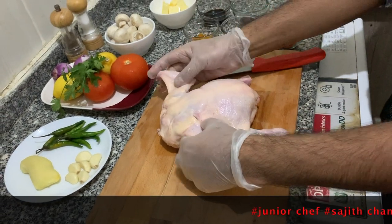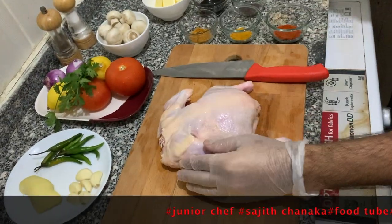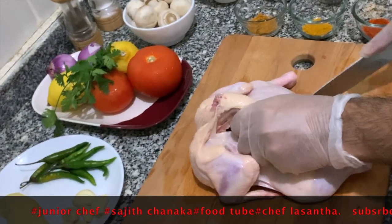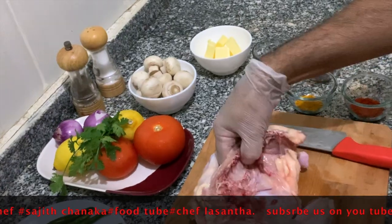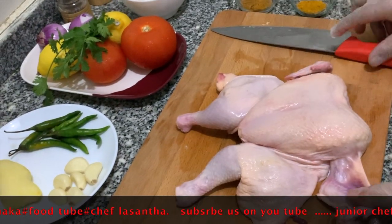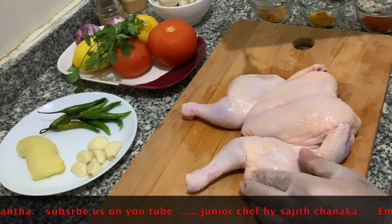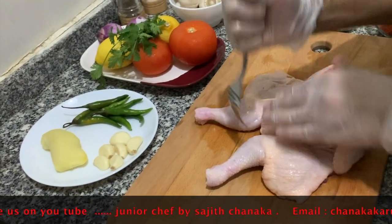Now we are going to prepare the chicken. Samuth is here and he will show us how. First we need to remove the extra skin. We're going to make holes in the chicken with a fork. The reason is it will be easy to cook, the flavor will go inside, and the chicken will be juicy.